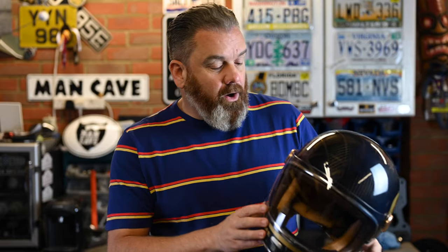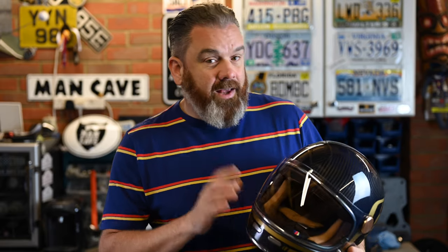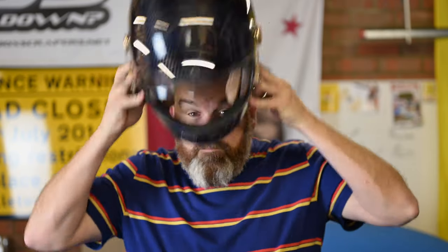The question I always get asked when I do helmet reviews is: is it noisy? And I always respond that it's subjective — it depends on what you're riding and what you're wearing — but the most important thing for helmet noise is the fit. I would say I found this helmet quieter than the Bell Bullitt, and that's because it fitted me better.